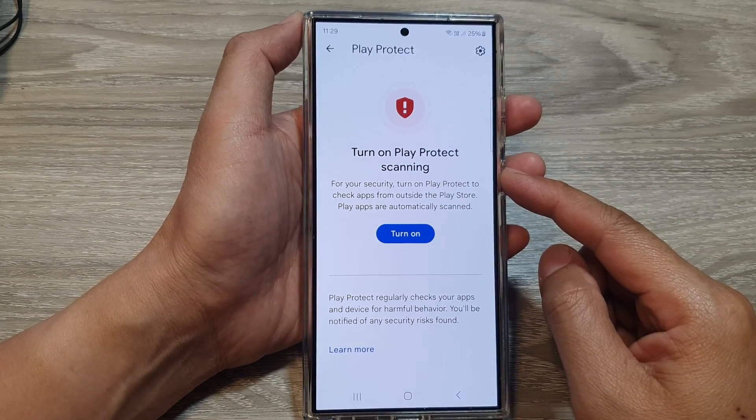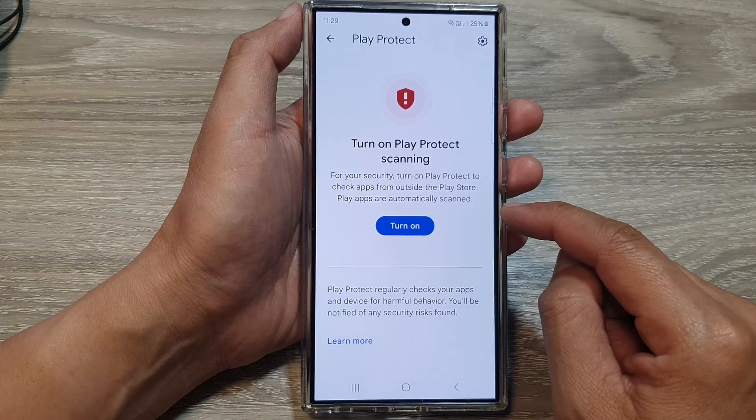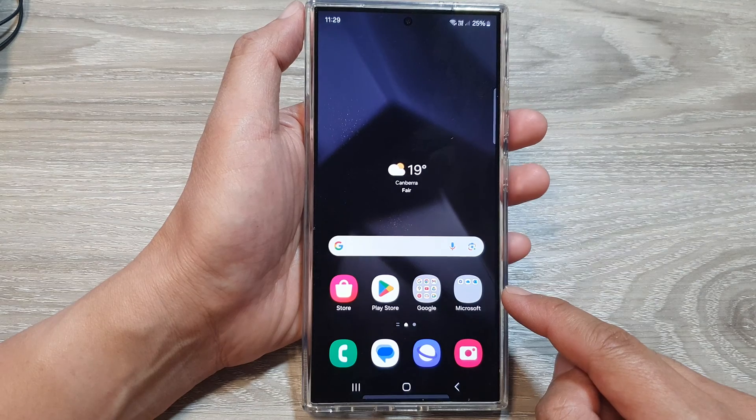How to turn on or turn off Play Protect app scanning on the Samsung Galaxy S24 series. First, tap on the home button to go back to the home screen.